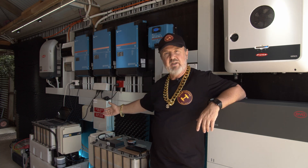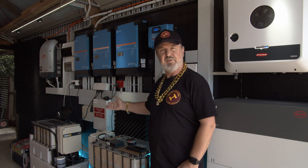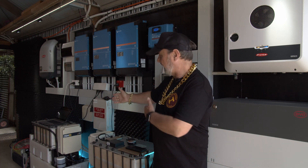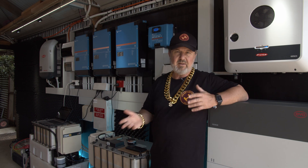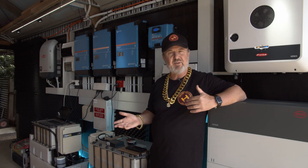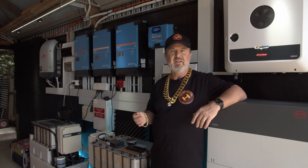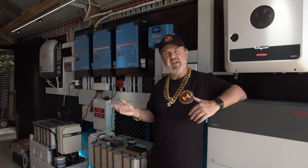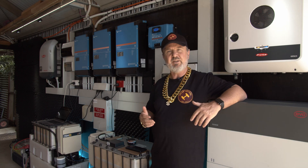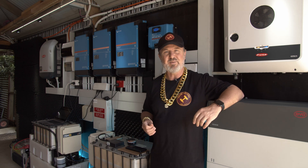We've got the amazing Redflow ZBMs — the flow batteries. They're the smallest flow batteries in the world, I believe. These flow batteries work in unison: they both store 10 kilowatt hours each and provide three kilowatts of power to the loads. When they're both online we get double that. Occasionally every four days or so they go into a strip phase and basically rebirth themselves and clean up their plates. It's amazing — it's just like a battery manufacturing plant.